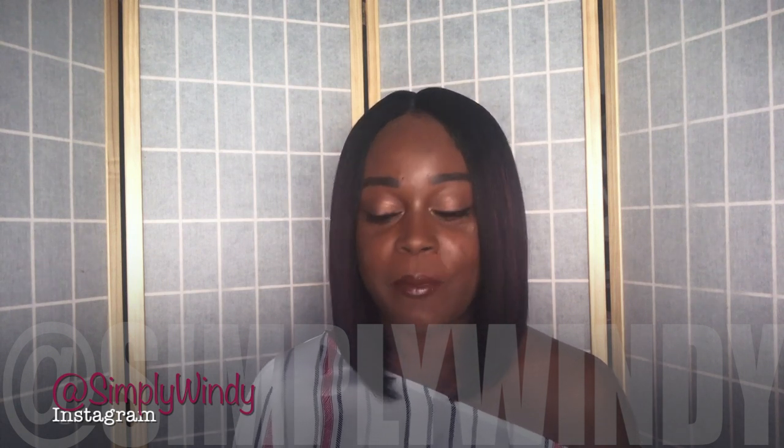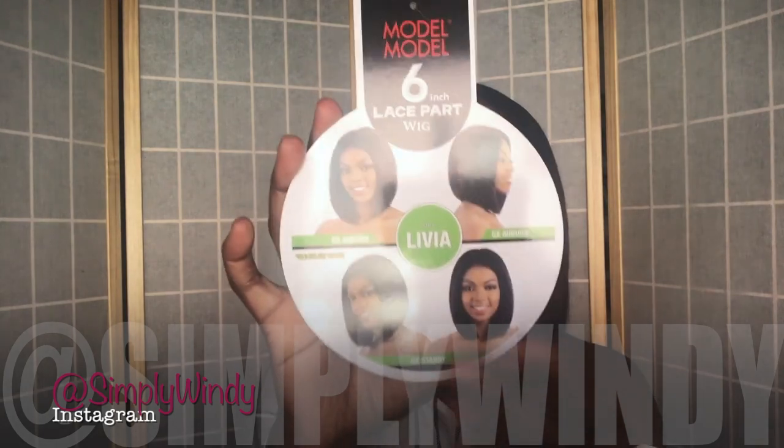Hey guys, it's me Simply Wendy and welcome back to my channel. So this unit that I have for you guys today is by Modell Modell, and the name of this unit is called Livia. I got it in the color GX Arbonne. So here is the stop card.